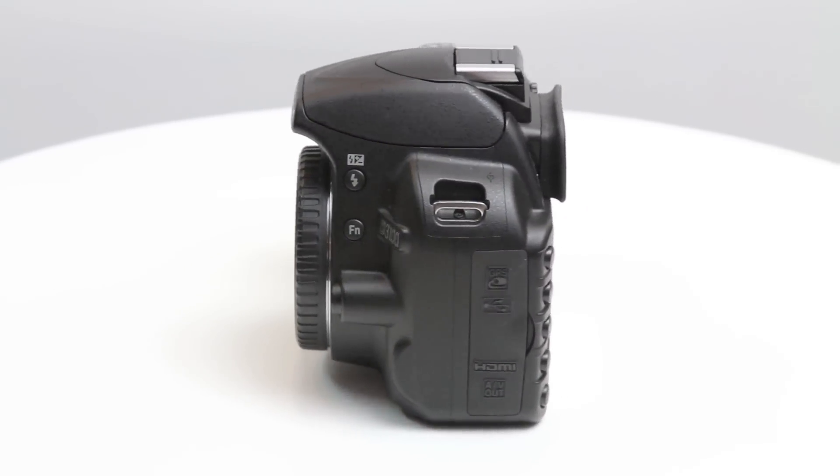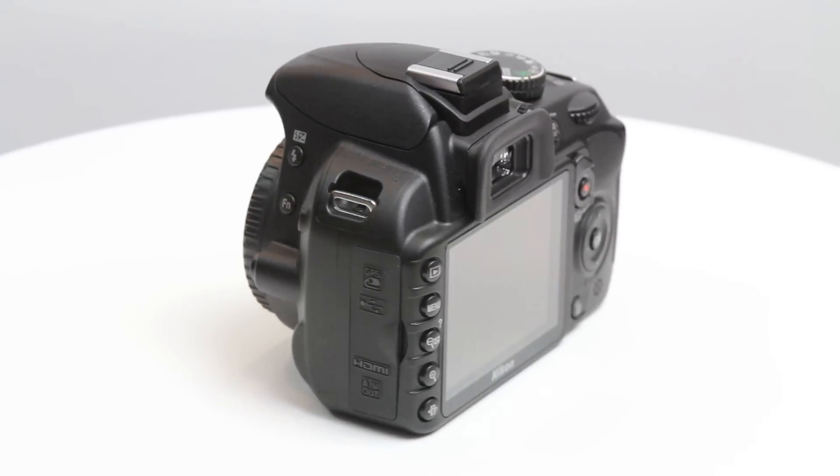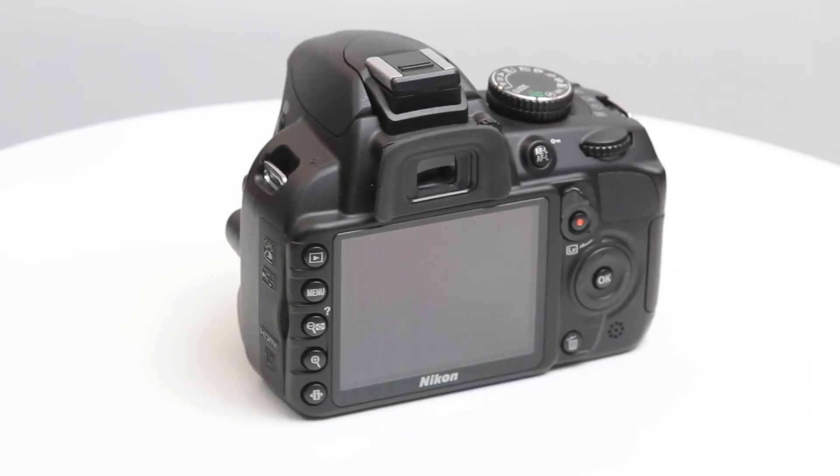Training is provided by Nikon SA in all major cities, which is great for anybody trying to enter the market. Studio 22 has an extensive range of accessories for your Nikon gear, from filters, lenses, battery grips, and strobes to studio kits.